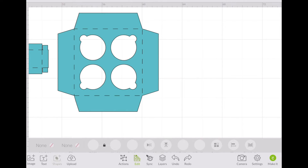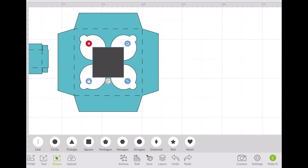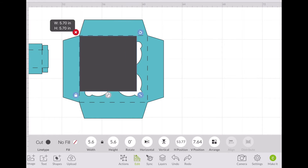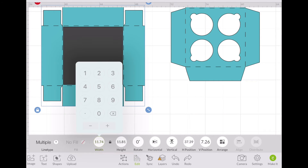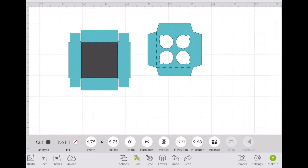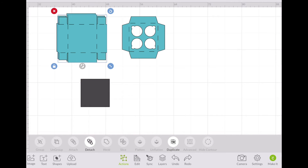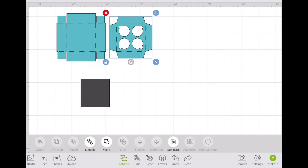We can delete that reference circle. Now we're going to go back to our shapes. This time I'm going to use a square, because now I need to figure out how big my base needs to be. I'll ride with that. There you have it — those two are the main components. We're going to duplicate this, because one's going to be the top and one's going to be the bottom. And this part here you're just going to insert.